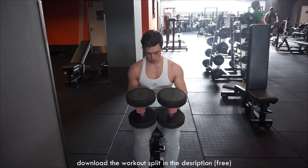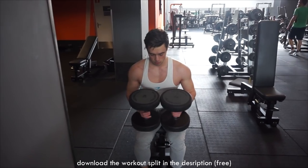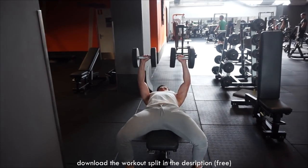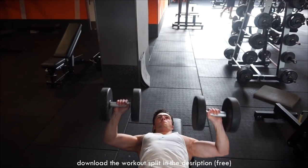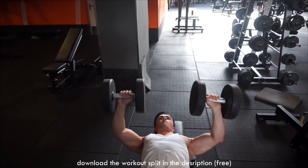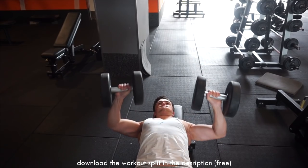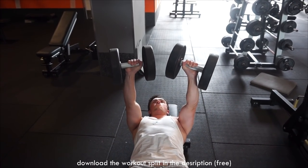Welcome back to a brand new video. Today is already the last day of the explanation series where I talk about the 2017 workout routine that I made for you guys and for myself. We're going to go over day number five. Today is the second day we're doing chest, shoulders, and biceps, and today is focused a little bit more on the lower reps as we did in day number four.